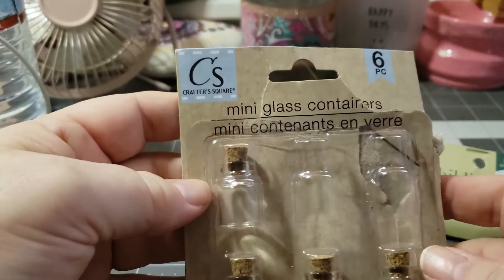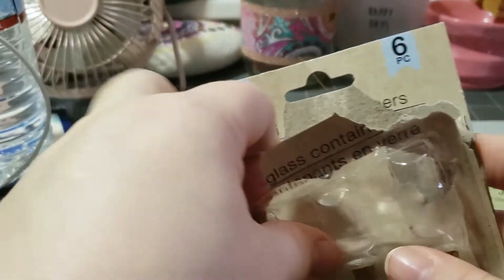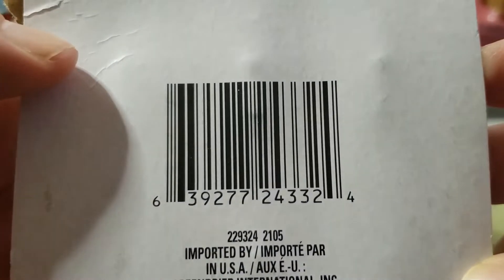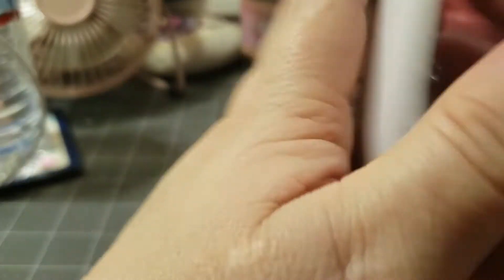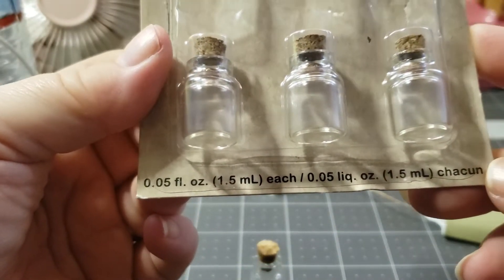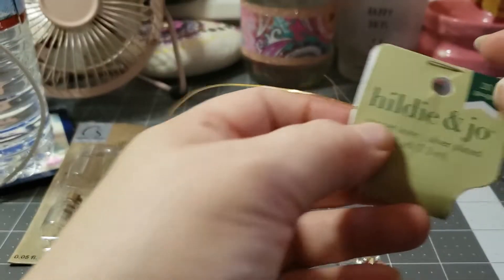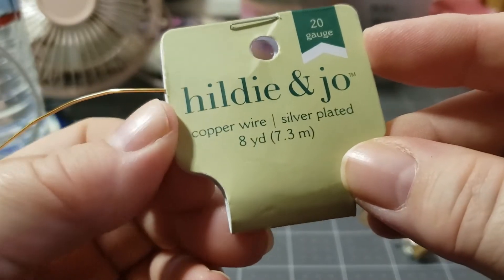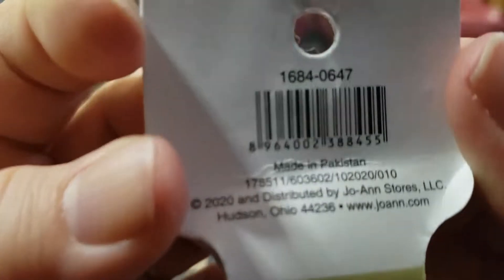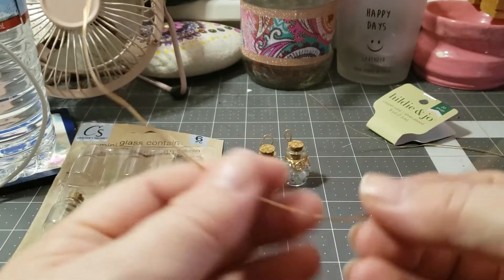I am using the Crafter's Square mini glass jars from the Dollar Tree. I'll show you the barcode. They measure 0.05 fluid ounces. And then I'm using the Hilde and Joe wire that I picked up from Dollar Tree — it's copper wire, silver plated, 20 gauge. This is the barcode for that from Joann's. So I'm using about 12 inches of wire.